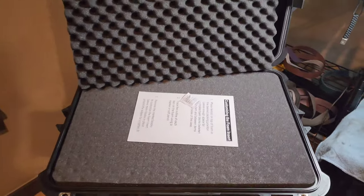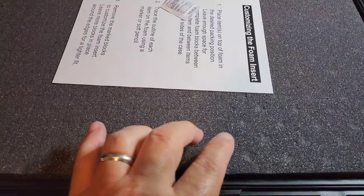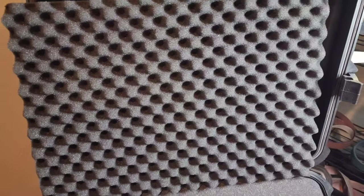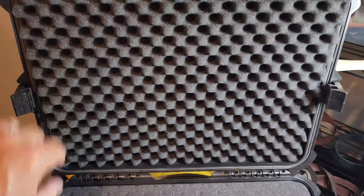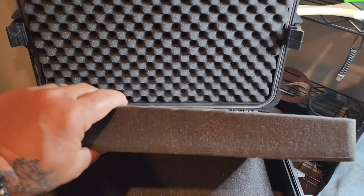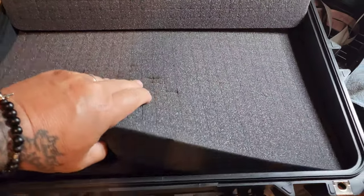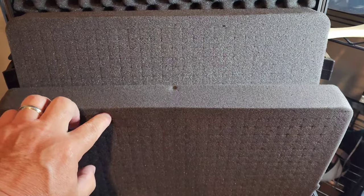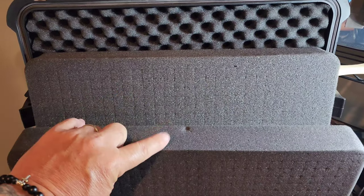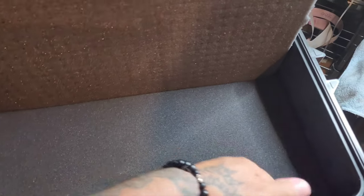This is a brand new one I picked up. When you open it up it's got foam in it, all serrated so you can customize it. There's a top layer that holds everything down, a second middle layer you can customize, a third layer you can also customize, and then a bottom layer that you just leave in place.